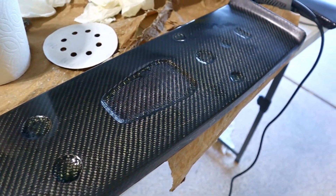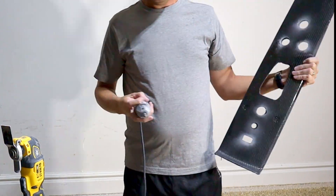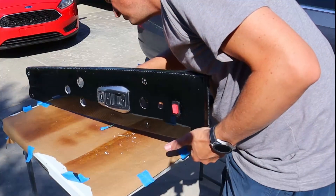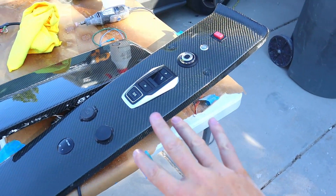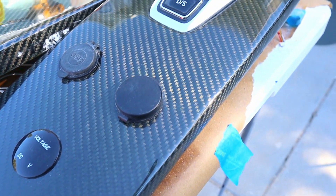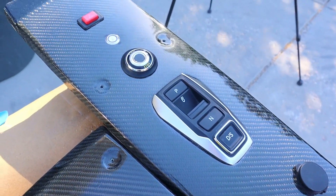All that's left is cutting out all the holes that were there before and getting all the gauges, gear selector, and things mounted. We got all the gauges and things put back together — these are looking really good. We got the carbon fiber on the center console; it looks really good. Next week we've got a few more interior things that we're updating, so stay tuned. See you next time. Bye.